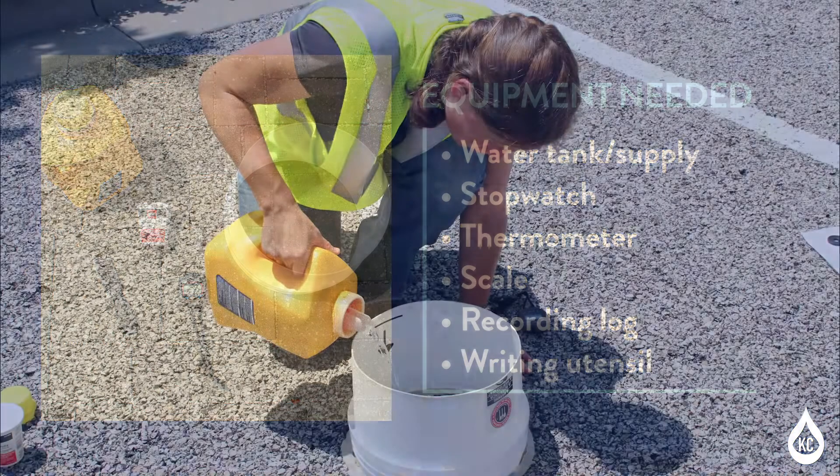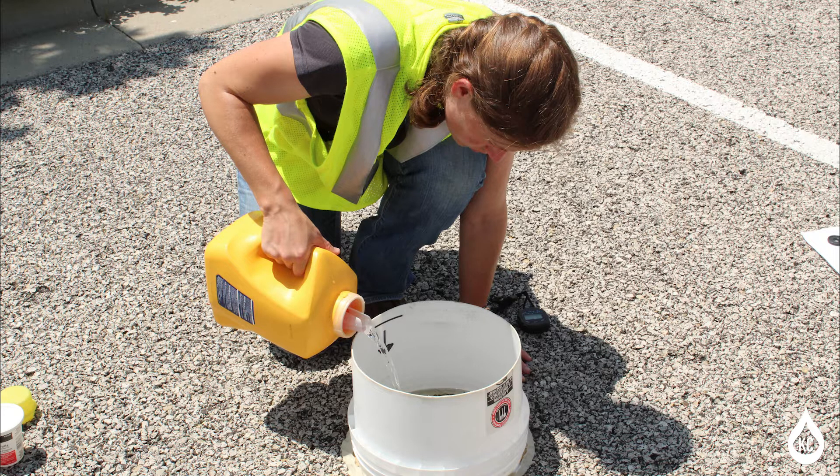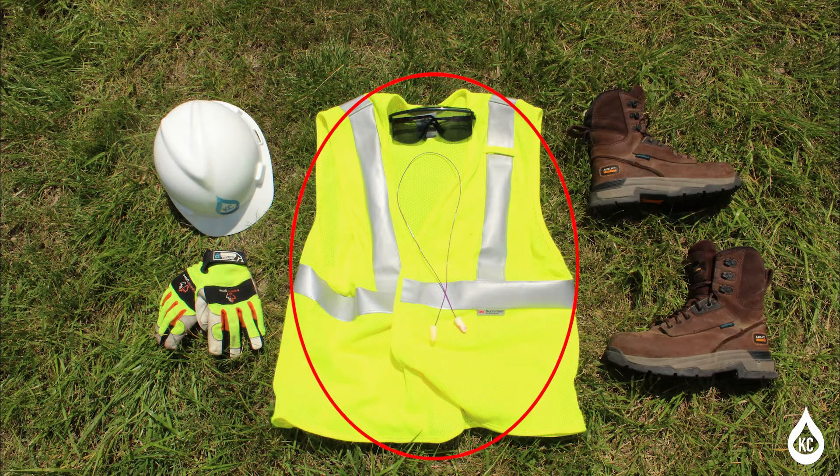And a writing utensil. To perform the permeable pavement infiltration monitoring test, you must also utilize the following personal protective equipment or PPE. A high visibility safety vest is needed in traffic areas.